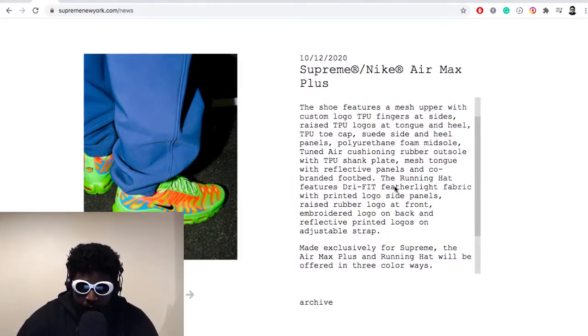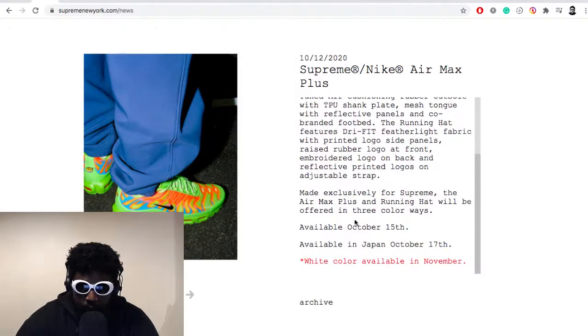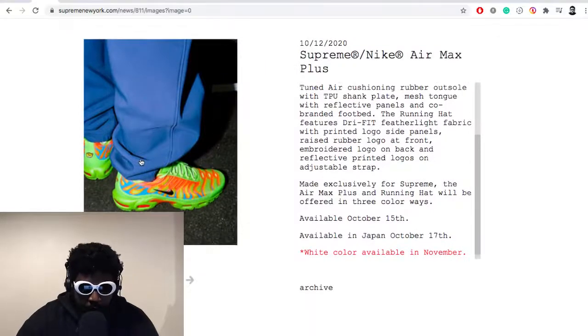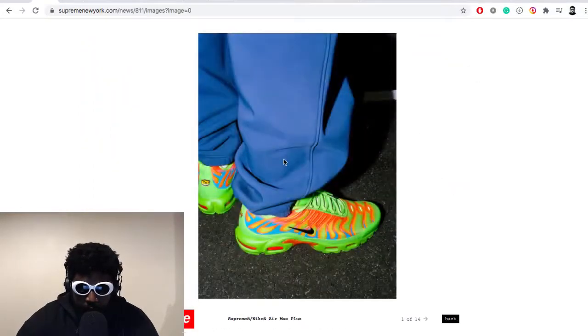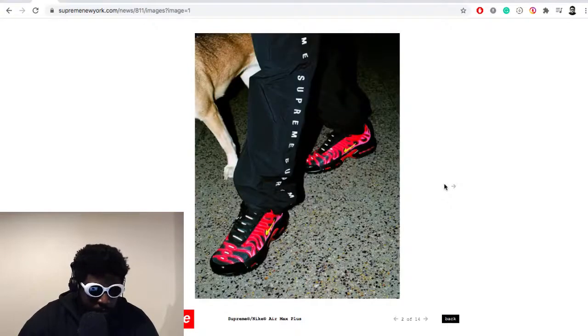The running hat features a Dri-FIT featherlight fabric with printed logo side panels, a raised rubber logo at the front, an embroidered logo on the back, reflective printed logos, and an adjustable strap — made exclusively for Supreme. The Air Max Plus and running hat will be offered in three colorways, available October 15th, in Japan October 17th, and the white colorway available in November. Looking at the images, it looks pretty impressive — you've got this really amazing neon color, probably my favorite of the bunch, styled really well with electric blue pants.